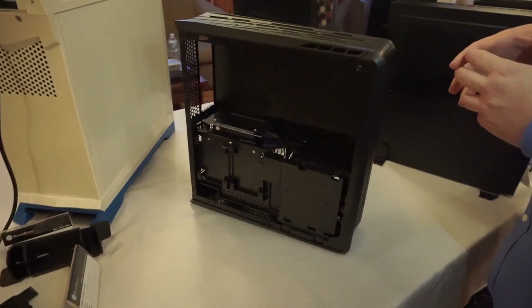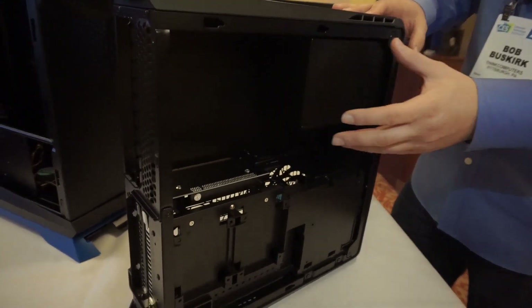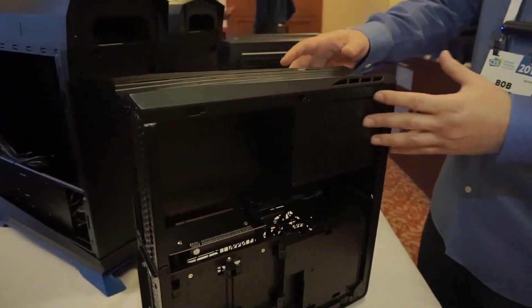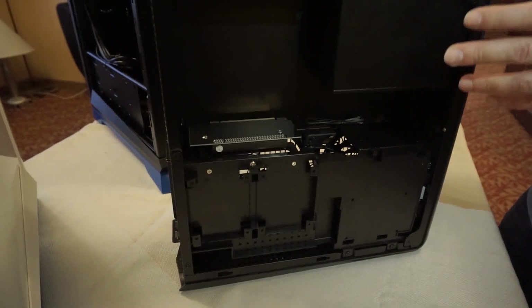Now inside, they've actually made room for a full size ATX power supply. The original one, you had to get that SFX power supply. Now you actually have room. There were a couple of sacrifices made to allow that to fit — you're down to four 2.5-inch hard drives, but it's still more than enough space for most people.